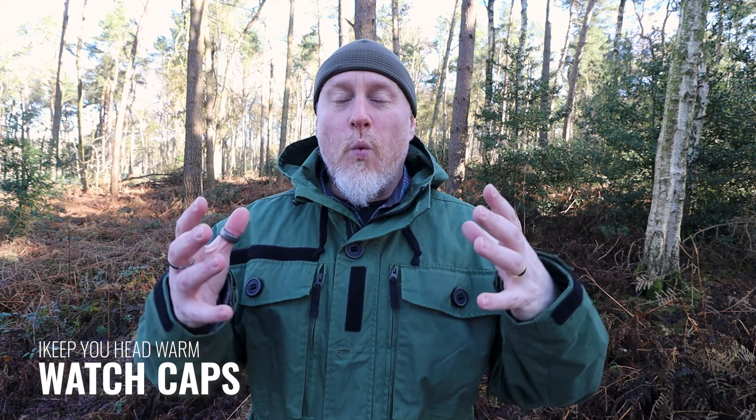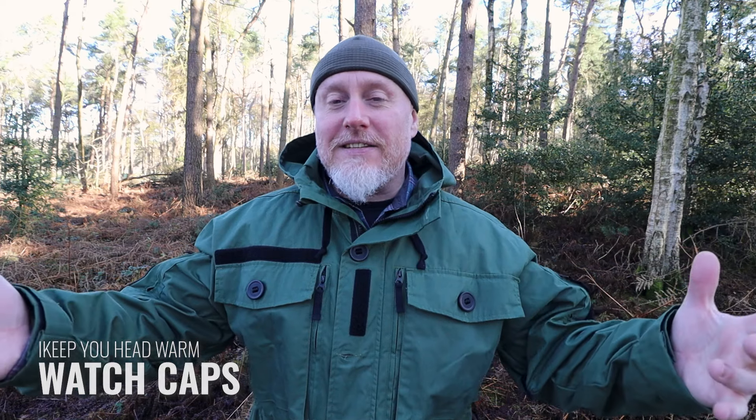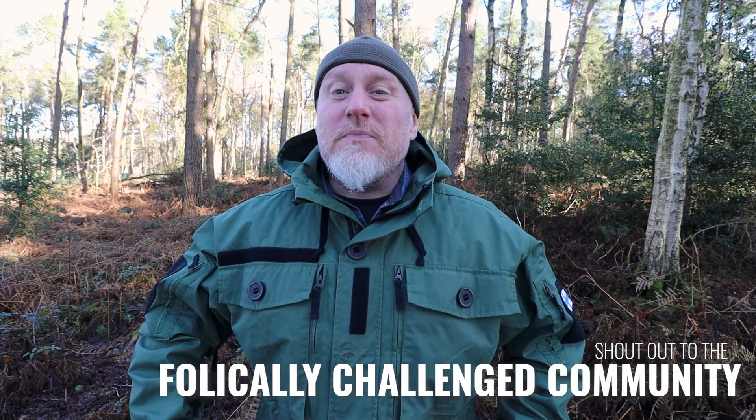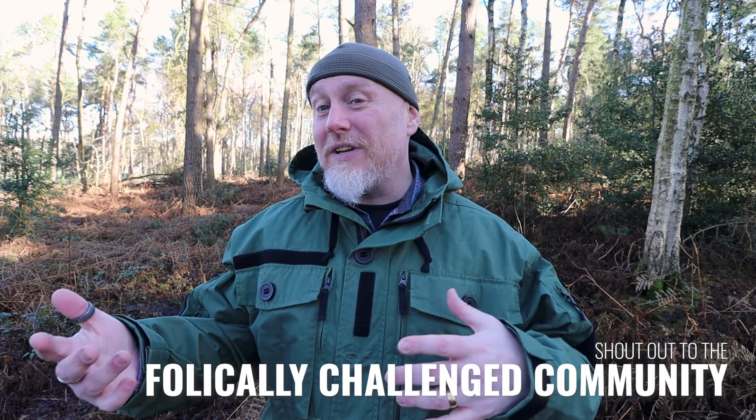Hi, I'm the Moorlander and this is Moorlander EDC. Today we're going to have a look at five watch caps. This is something that I wear a lot, mainly because as an active member of the follicle-challenged community — which is one of the most underrepresented communities in the world, often ridiculed — it's something that I tend to keep with me quite a lot through the winter. Luckily today it dropped down to about minus one.